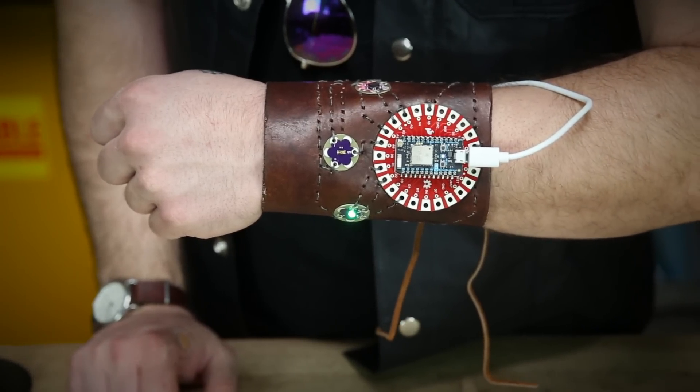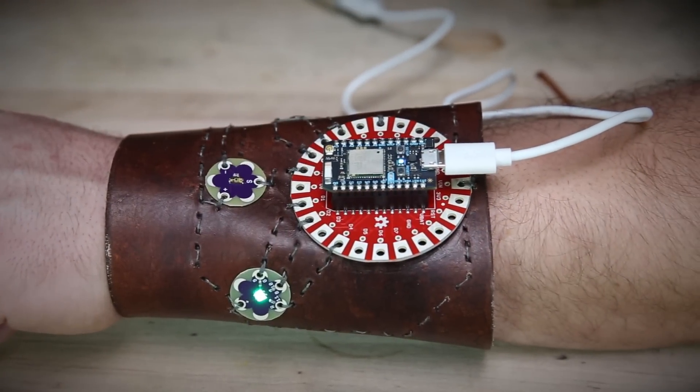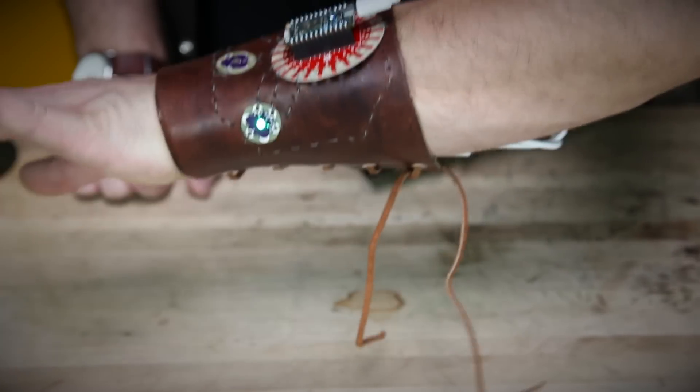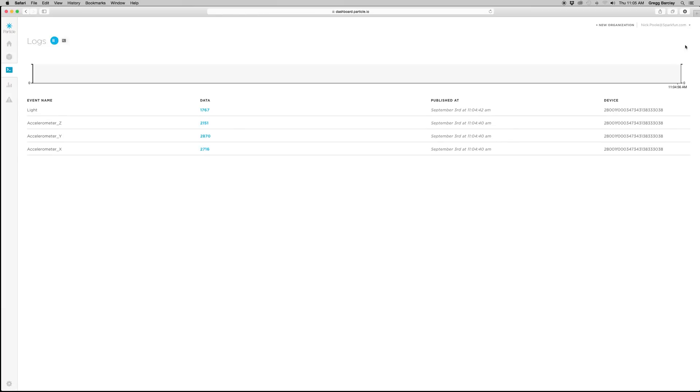I've attached the Particle Photon to one of our Photon wearable shields so that I can sew it into this leather cuff. I've also sewn in these LilyPad sensors. You can use LilyPad or anything that's broken out as a wearable device, and you just stitch it all together using conductive thread like any other e-textiles project, and send all of that data to the internet.